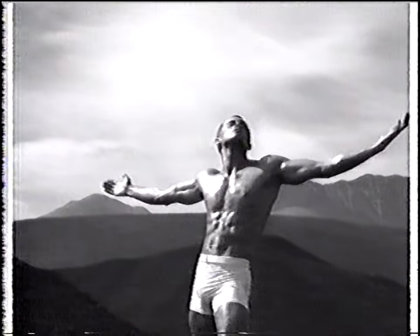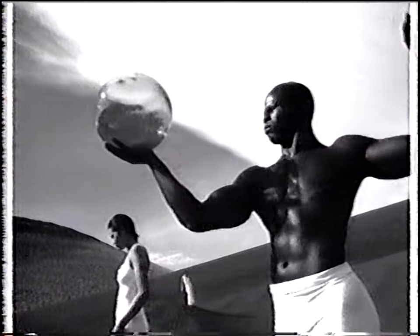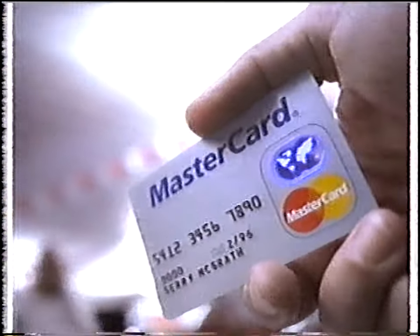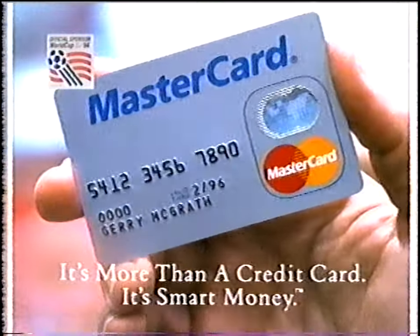Some credit card companies act like you just touch their cards and suddenly you're transported to a magical fantasy land where everyone speaks French and has 1% body fat. You use MasterCard at the gas station — some wonderland, huh? Actually, it is a wonderland — where else can you fill the tank, get directions, and microwave a burrito all at the same time? It's smart to use MasterCard because you can keep track of all your spending with one useful monthly statement. MasterCard — it's more than a credit card, it's smart money.